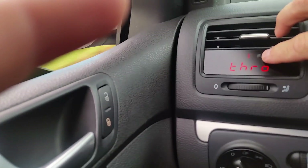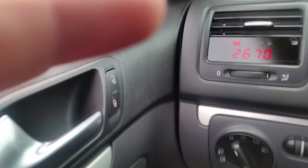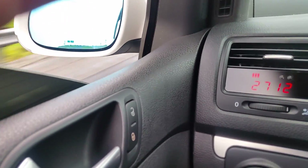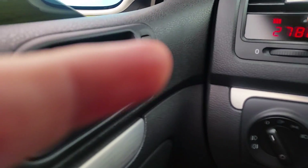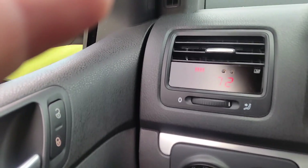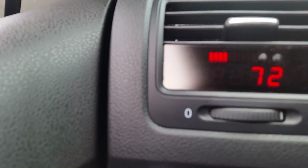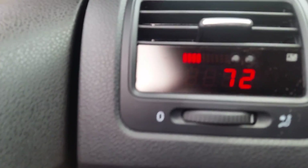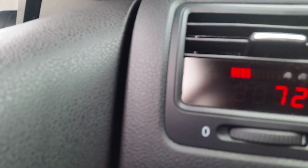If I touch it again, there's the throttle. This is the RPM with the shift light — these are my actual RPMs. This is my speed; I'm going 73 right now, 72. Actual digital readout of the speed of the vehicle — raw data from your wheels along the ground.